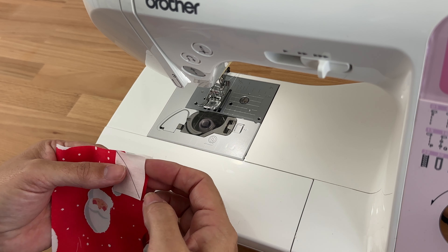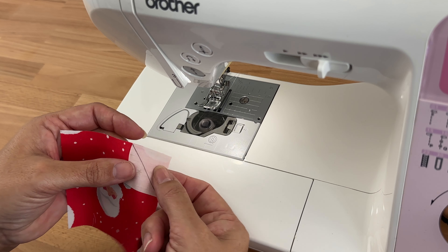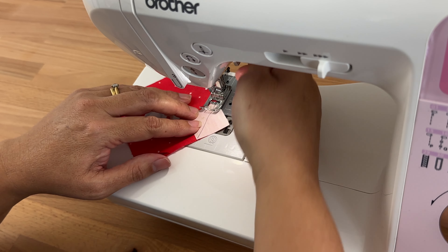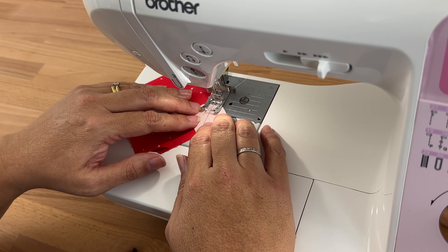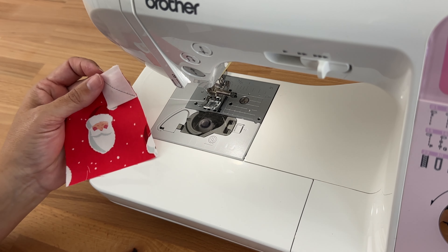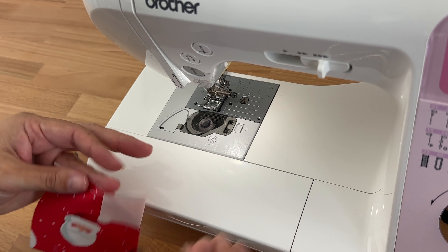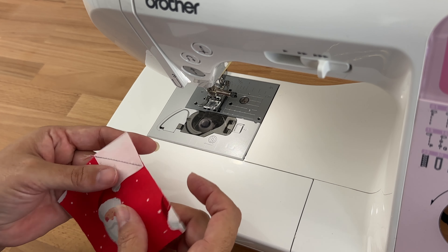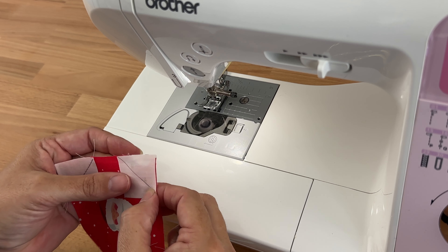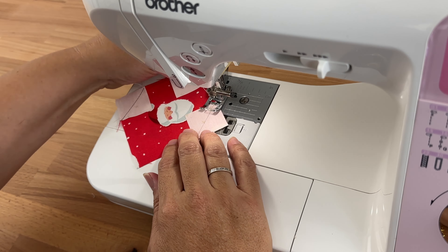I've got my standard foot on, stitching at stitch length 2.5, using my regular Gutermann thread. I've placed those little squares with the diagonal line right sides together and I'm going to sew along that line. I'm not going to worry about a pin because it's such a small space. Starting at the very edge of the fabric and sewing along that drawn line, then trimming the threads. I'll turn it and come to the next corner, place it right sides together, line up those edges, and sew along that line again. I'll do that for all four sides.